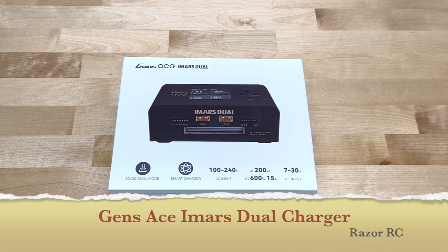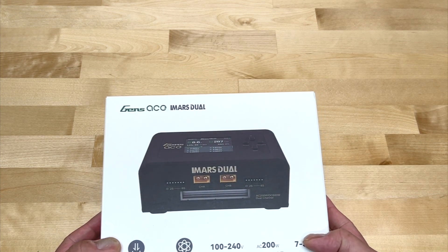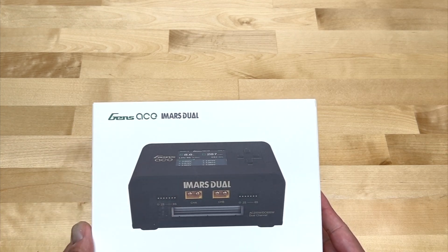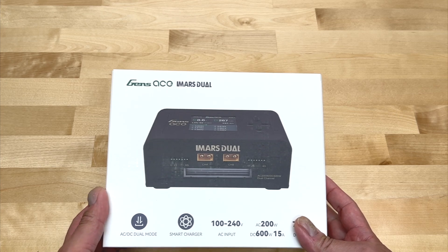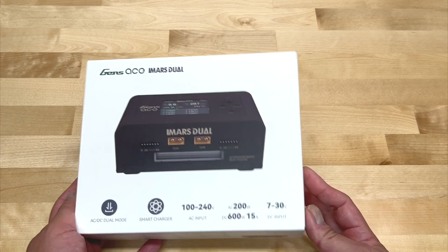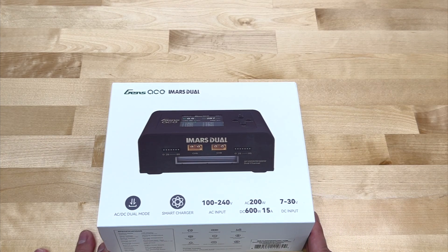Hello world! Welcome back to the Razer RRC. Today we got a look at a brand new charger from Genzace. It's called the iMars Dual, kind of a follow-on to their existing line of chargers. They have the iMars 1, 2, and 3 — they're currently on the 3, and those are all single channel chargers. So this is their first dual charger.